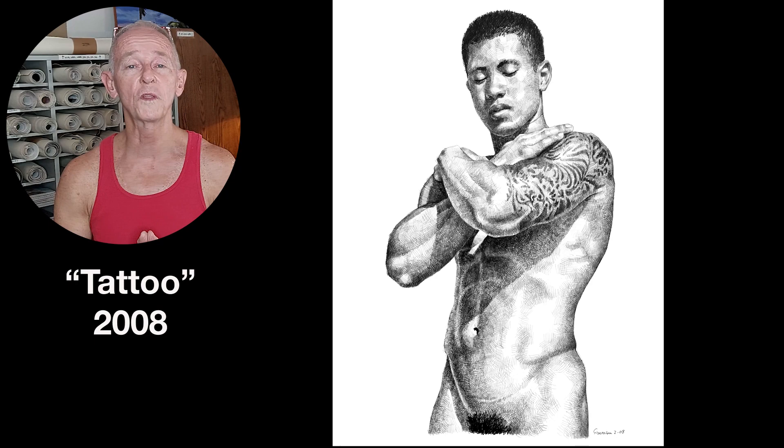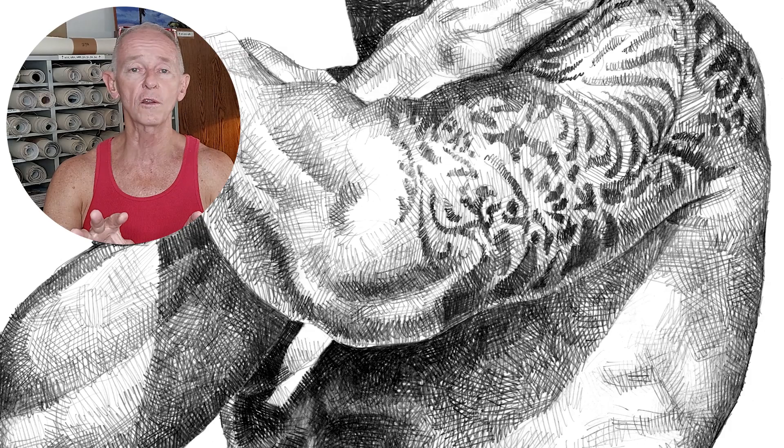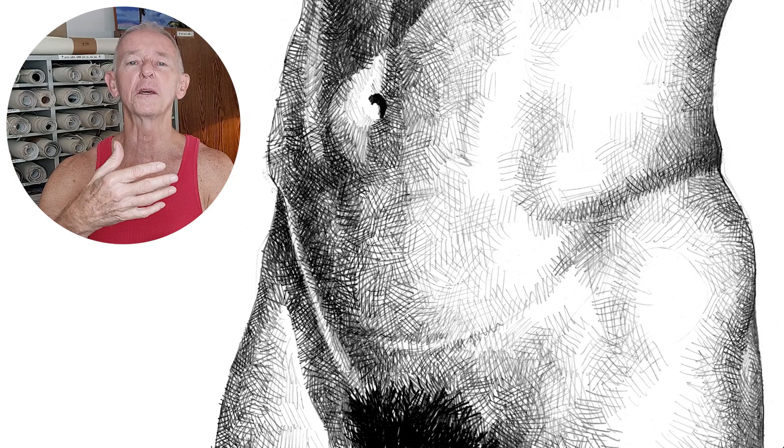One last one — this is called Tattoo, and it's from 2008. I wanted to show you this one so that you can see how effective it can be to vary the hardness of the pencil. You can see pretty easily just by looking at this where I've used a hard lead and where I've used a soft lead. And you can see how expressive it becomes when you vary the leads like that.